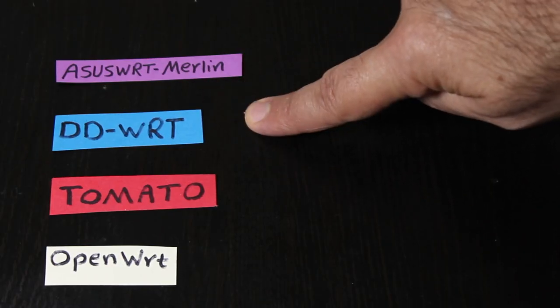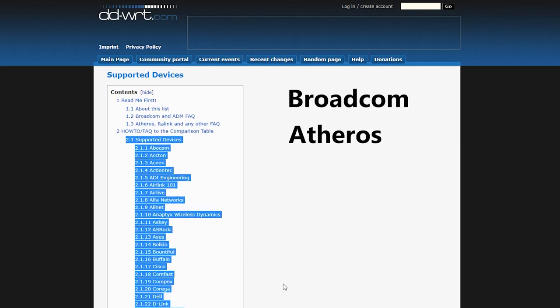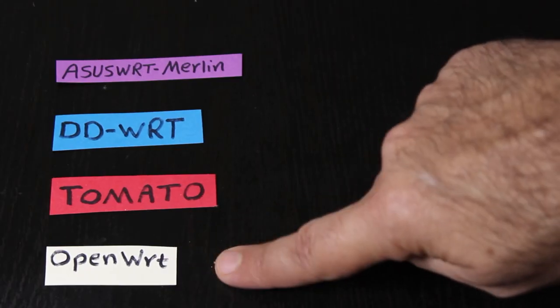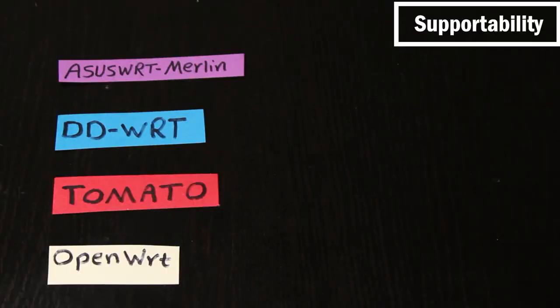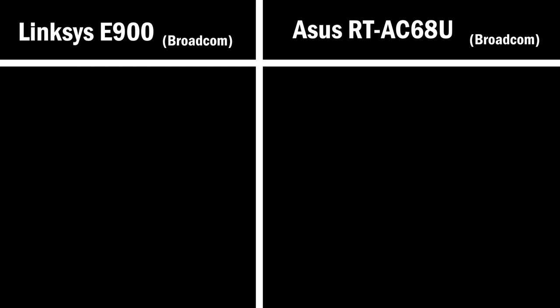DD-WRT, on the other hand, supports many more wireless routers compared to Merlin — including some routers with Broadcom processors and some with Atheros processors. Tomato is designed for routers with Broadcom processors. OpenWRT, unlike Tomato, has some issues with Broadcom processors — some driver issues — so I might be able to install it, but some features might not work. The best way to find out if my router is supported is to check the website for each firmware. For example, I'll check that for my Linksys E900 and ASUS AC68U — both of which have Broadcom processors.